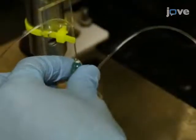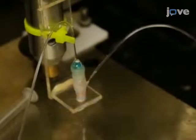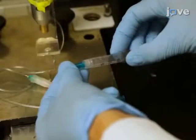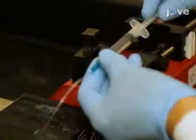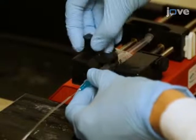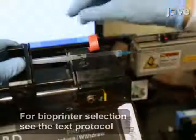Mount the extruder onto the head of a bioprinter using a polymethyl methacrylate or PMMA holder. Next, for injection of the bio-ink and the cross-linking solution through two PVC tubes individually, connect the inlets of the printhead to a dual-channel syringe pump.